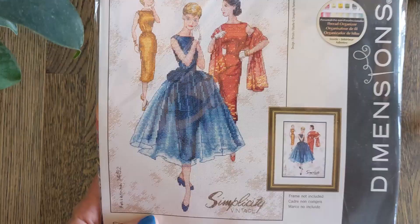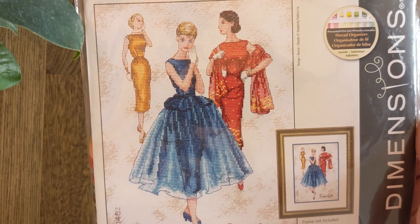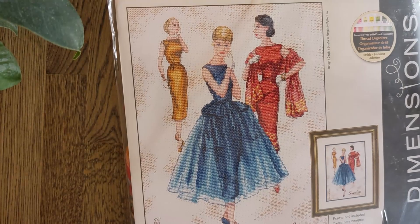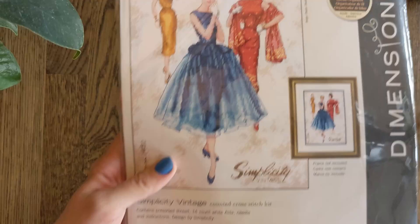Then I couldn't resist this Simplicity Vintage, stitched on 14 count Aida. It's these three very fashionable ladies modelling one of the vintage designs — the 14 of 52. Here are all the colours — not so many. It's probably one I would stitch on evenweave as well for a more delicate look. Their faces weird me out a little bit if you look too closely at the front lady's face, but the dresses are gorgeous.